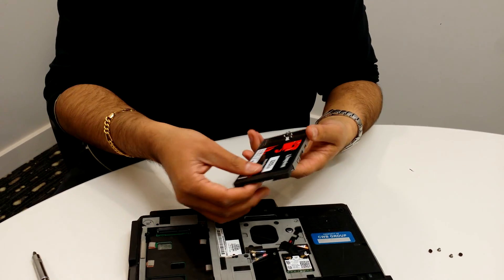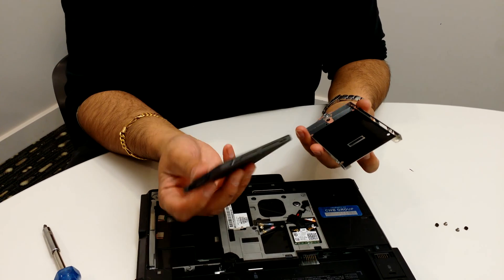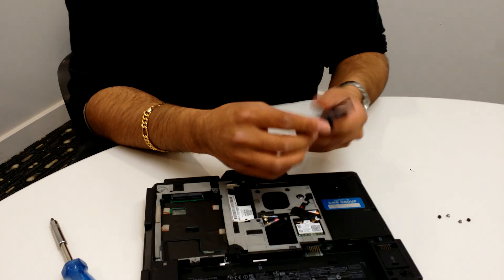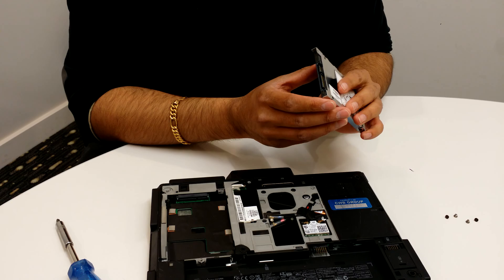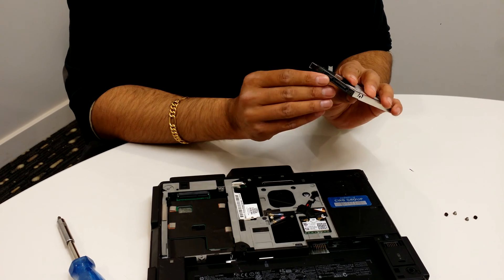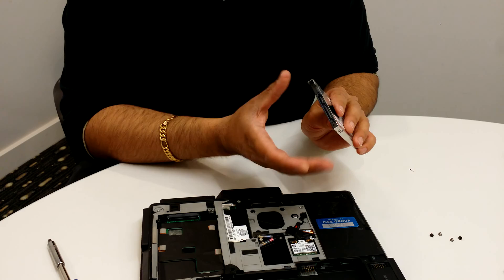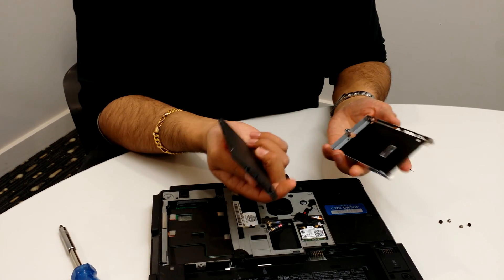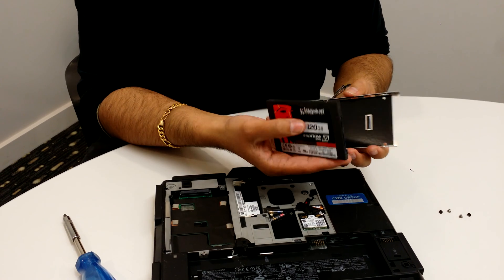That's it and the drive just comes out like that. Now when you're putting the new drive in, you want to make sure you compare the two. If you're not sure how it goes in, just make sure those two lines on the side of the drive line up when you put the new one in.